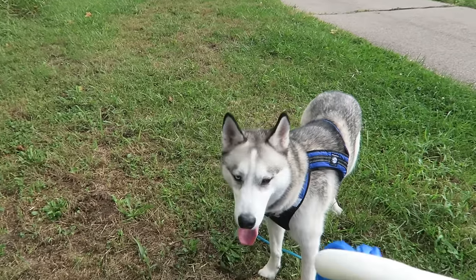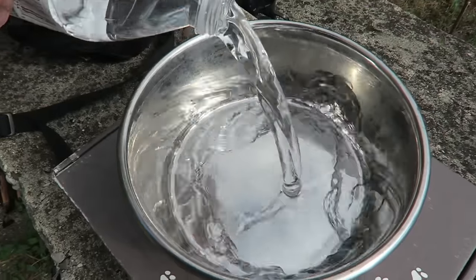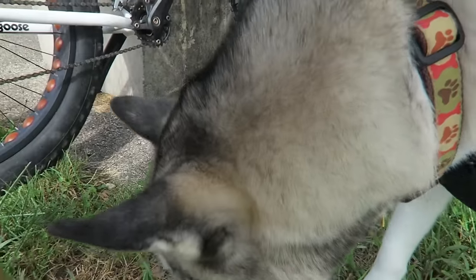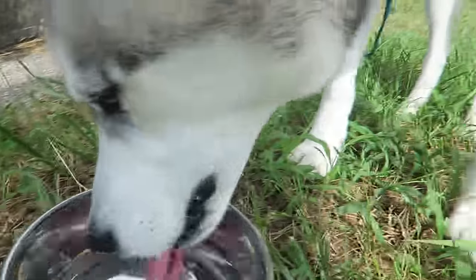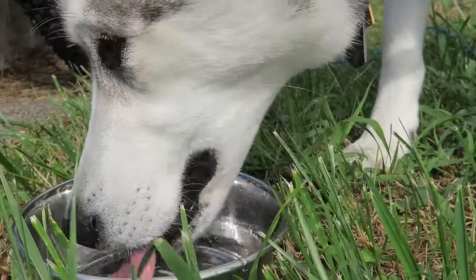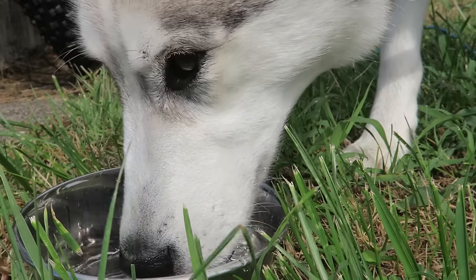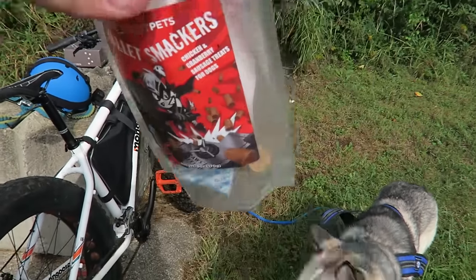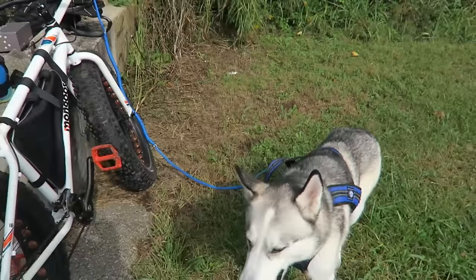Before we start, let me get your water and treats. Got some of last month's Loot Pets box snacks — we'll use these for a snack.